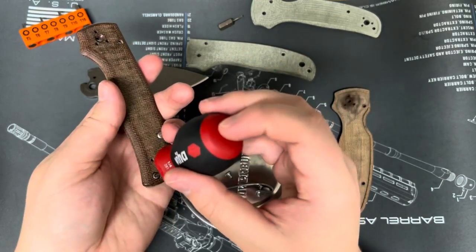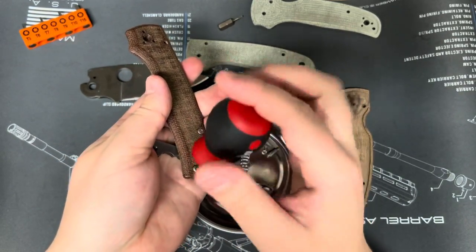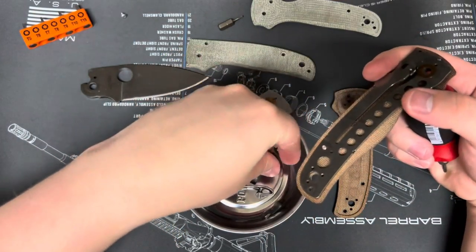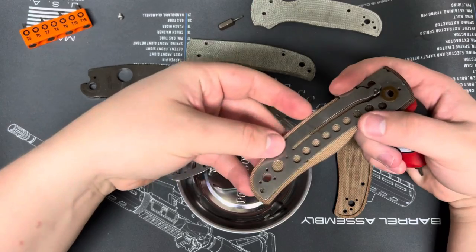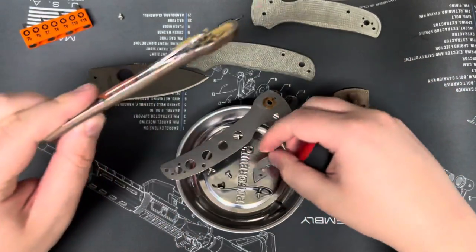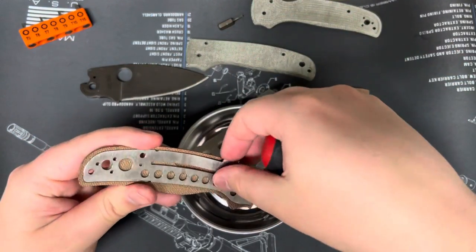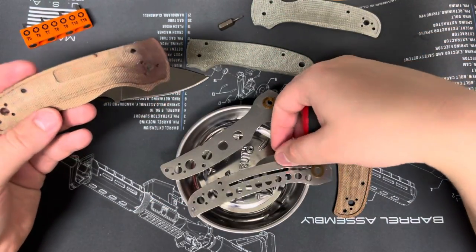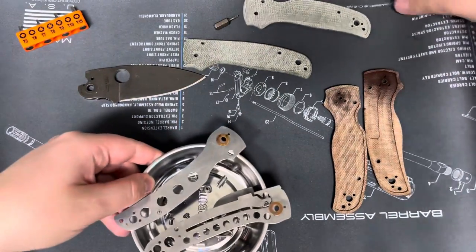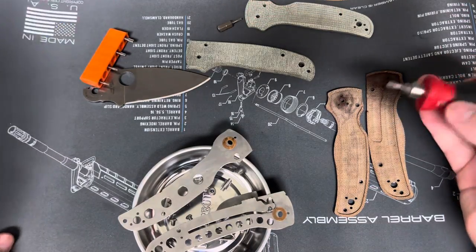This is a speedrun because larger videos are really hard for me to upload. Spyderco, consider this my application to work at your golden factory — obviously that's a joke, guys, in case you were wondering.